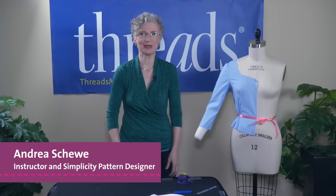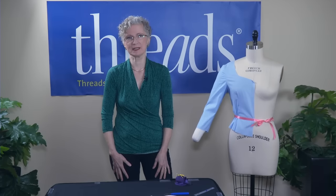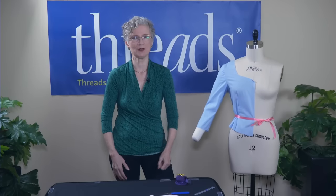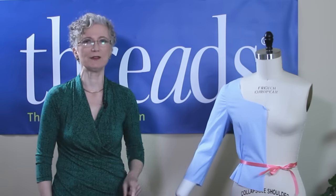Hi, I'm Andrea Shuey. I'm a pattern designer and I have been designing for Simplicity for about 26 years. I mostly do their costume patterns, and because of that I'm often asked by people why can't I lift my arms for certain bodices — and it's usually fitted bodices.